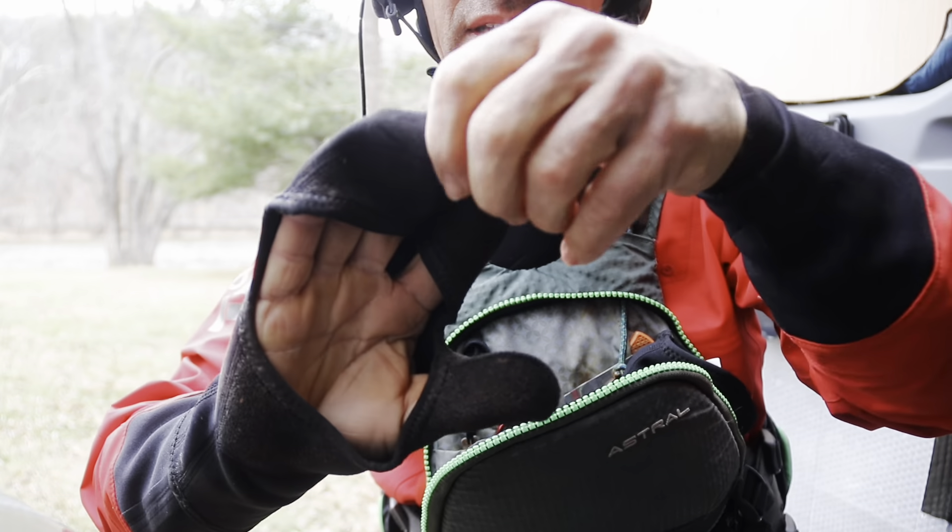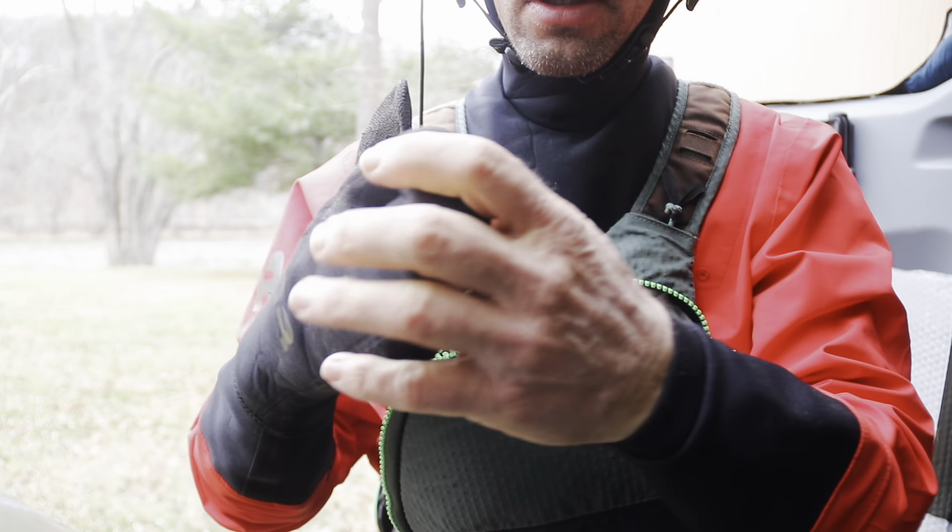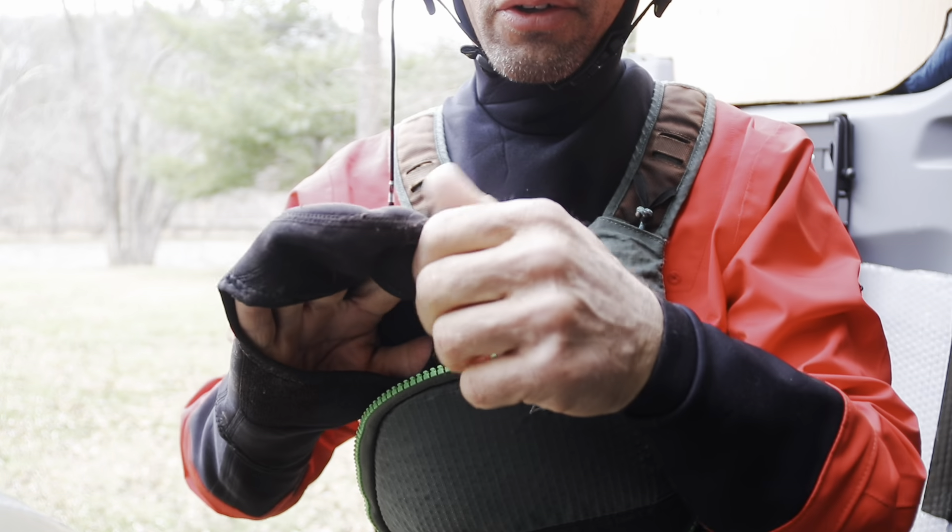but you still have dexterity. Come up like that and you've got your whole hand you can use. One finger out if you want to pick your nose.